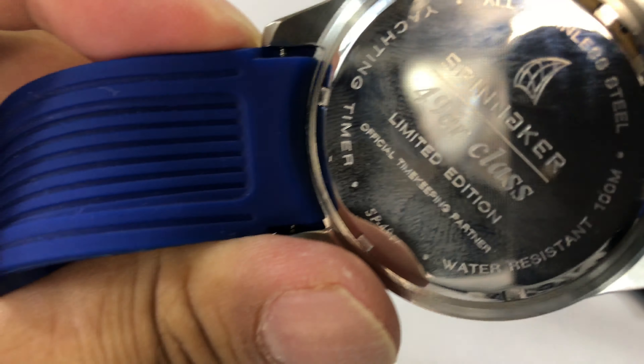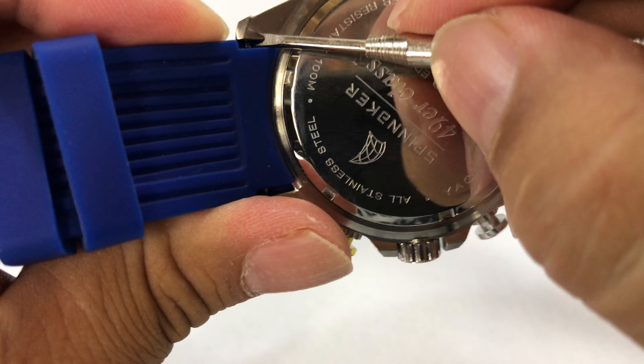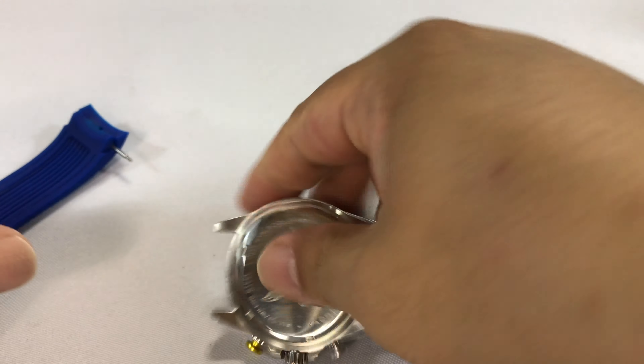So you can get your tool in there to get the spring bar out. I'm just going to put it in there. There are some notches on the spring bar, and you just kind of pry it down and compress that spring bar — and there it comes out. Now I can pull that out, and I'm going to do the same thing on this side. I have both out now.